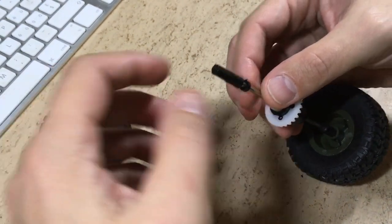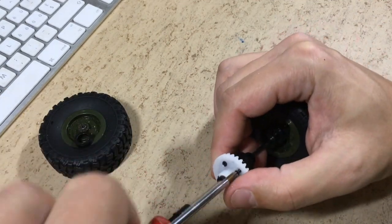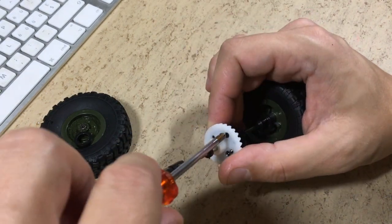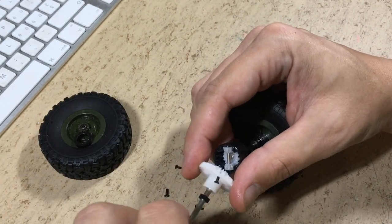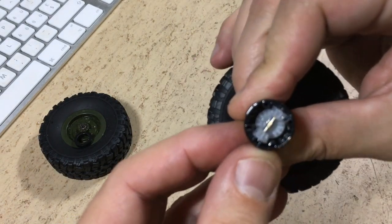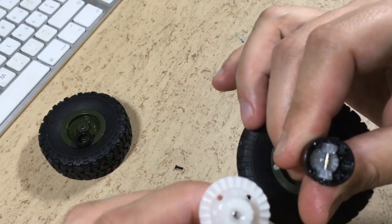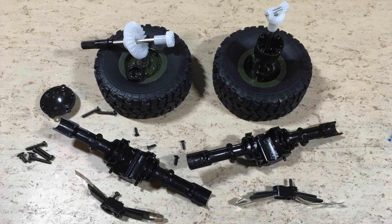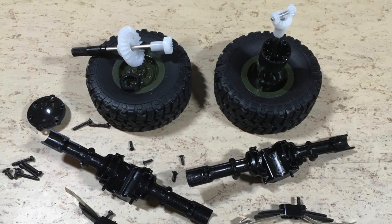Now let's remove the wheel and take the differential further apart. Now we are in — again big teeth, but only two spider gears. This is an additional shot of the axle internals. I think you can also use these axles in WPL vehicles if you want a differential.